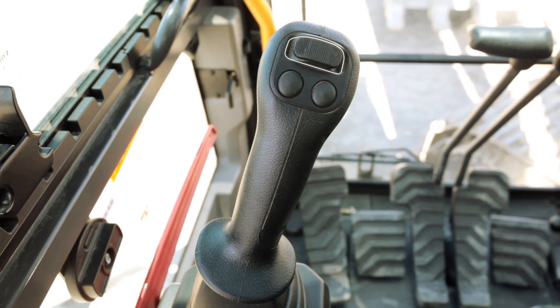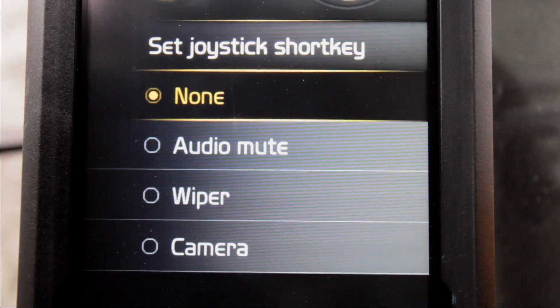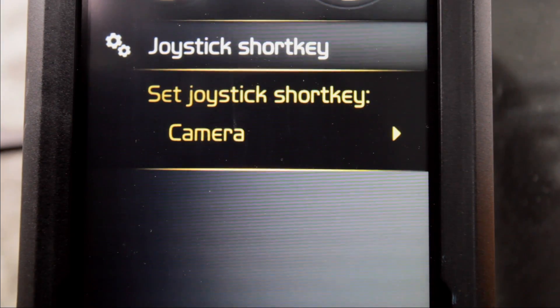The two upper buttons are for optional hydraulics. The lower right switch on the left hand is the shot key, controlling one of the following functions: rear view camera, wiper, audio mute, or P mode. Choose your preferred one in the IC menu.